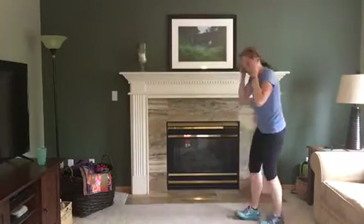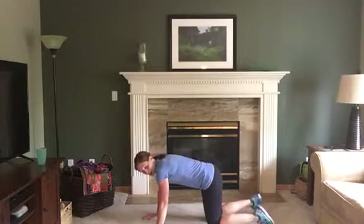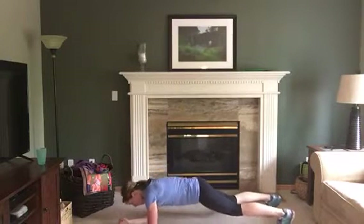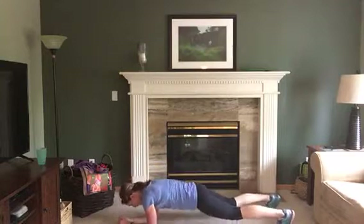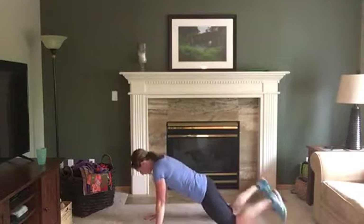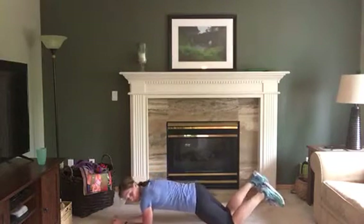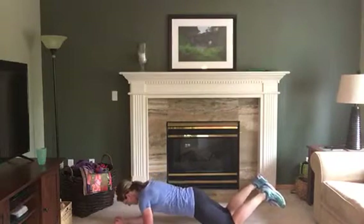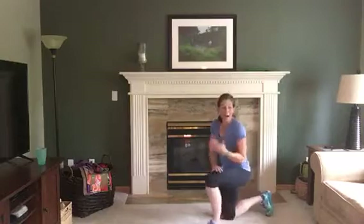Up, up, down, down — you can do this on your knees or in a push-up position. You're gonna start on your hands, then go to your elbows and keep alternating: down, down, up, up. You can do this on your knees too, it makes it much easier, so drop to those knees anytime you need to.